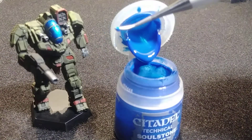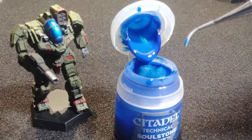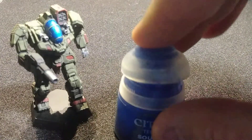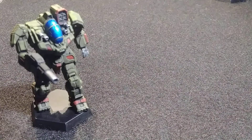It comes out in a blob, and if you apply it thinly enough it'll sink into the recesses on the cockpit. It dries to a very hard finish, but it's also very translucent — transparent almost.